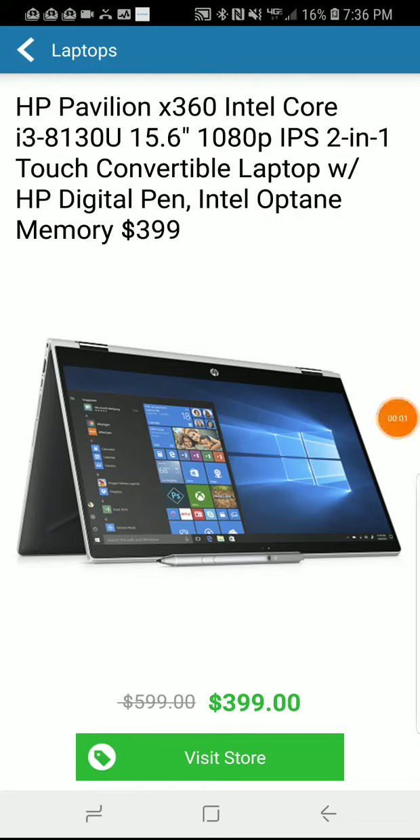Hi folks and welcome to Tech with Troy. We've got a quick pick for you tonight and that's the HP Pavilion X360. This is on sale at Walmart for $399 and we'll put a link in the show notes below.